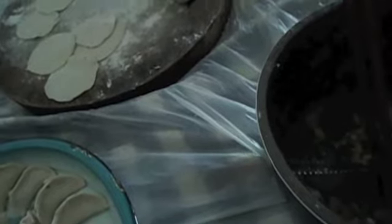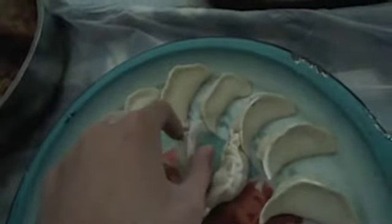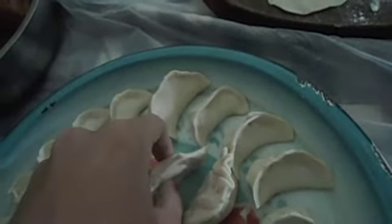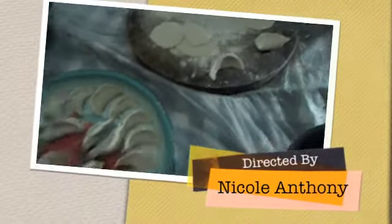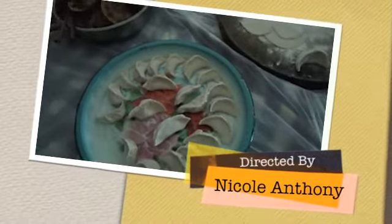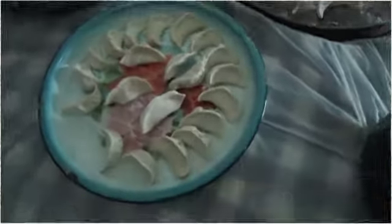Maybe squeeze a little, like here, so it can stand. This is how you hold it — you should hold it this way so you can make the dumpling stand. We're going to squeeze it next time — do the air-press one.